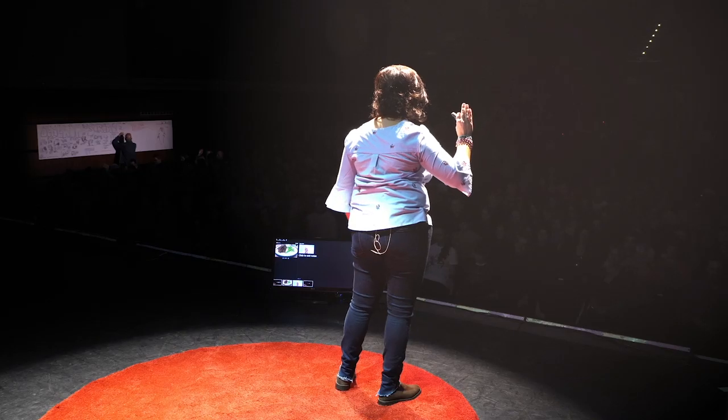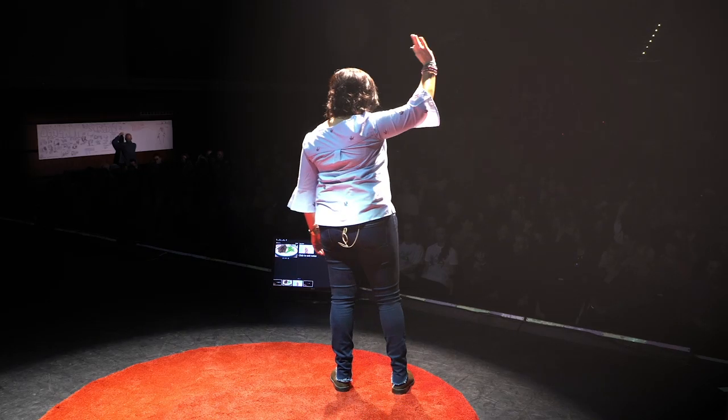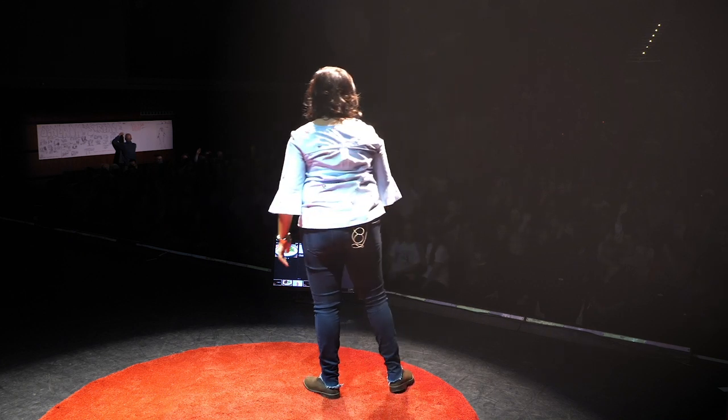Relax your hands by your side. Keep your eyes closed and check in with yourself again — what's your stress level right now? Has your stress level reduced after this exercise? Show of hands if it did. Now open your eyes and look around you. Keep your hands up. You have reduced your stress levels in a few seconds just by breathing, without using any drugs.